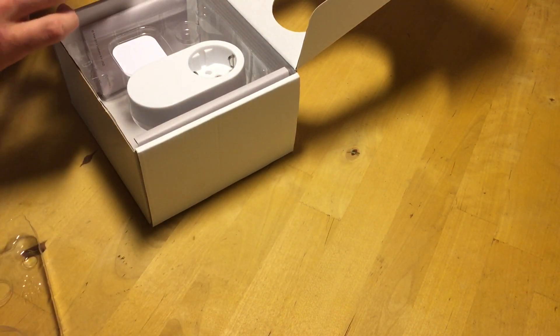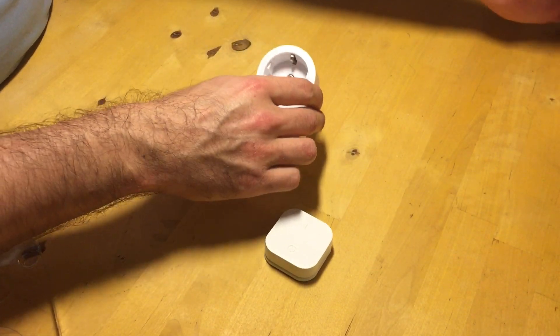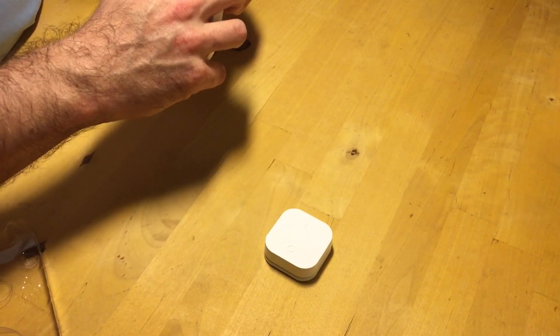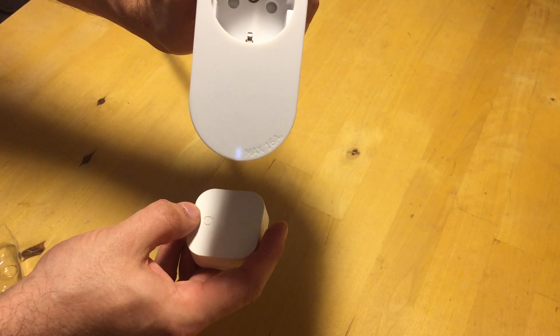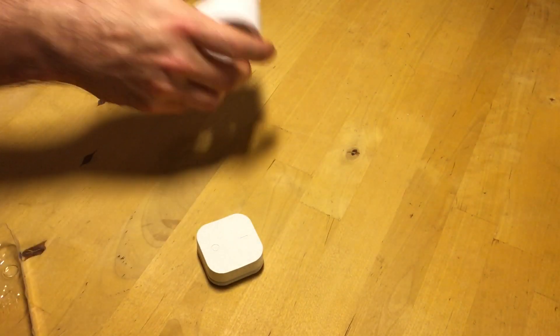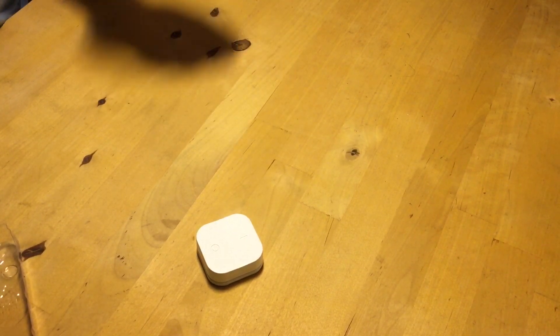Here it is, and I have already connected the battery to it so we don't spend time on that. I'll disassemble it in a moment, but just to show you how it works. You connect it — you can turn it on and off, and maybe you can hear the relay clicking. You can of course do this from your phone if you have the IKEA Trådfri gateway.